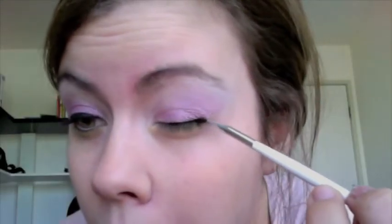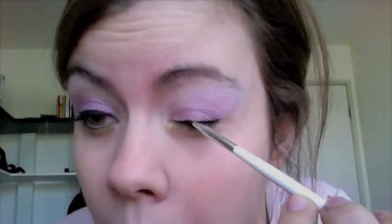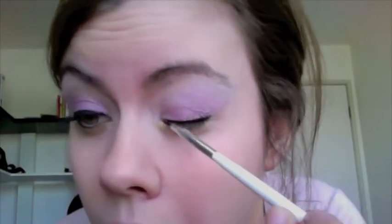I'm going to go ahead and line my eyes. I have my Hip gel liner in black. I'm going to take this Revlon liquid eye pen and just line the bottom a little bit. I don't generally recommend this eyeliner — there are some other ones that are better.